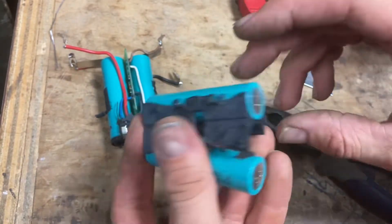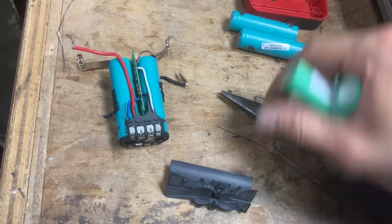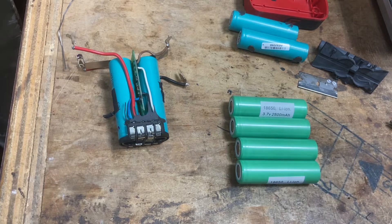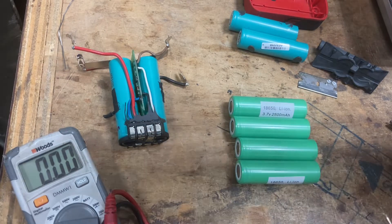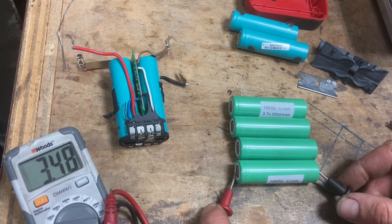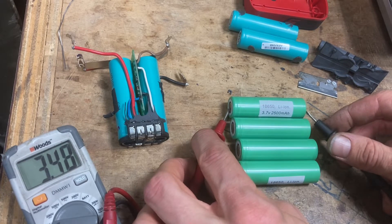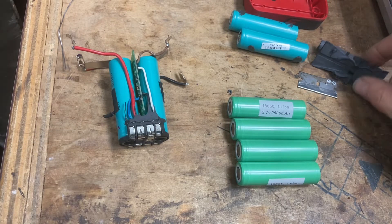Remember you've got two positive ends on here and two negative ends, so you'll want to do the same thing. At this point I start bringing in my new cells. Before I put them to work I'm going to make sure they're all good and healthy. These cells are rated at 3.7 volts — some places call that 3.6. They might be a little bit low; I'm fine if they're 3.3 or 3.4, as long as they're roughly the same. They'll all charge and discharge at the same rate. These are all great.